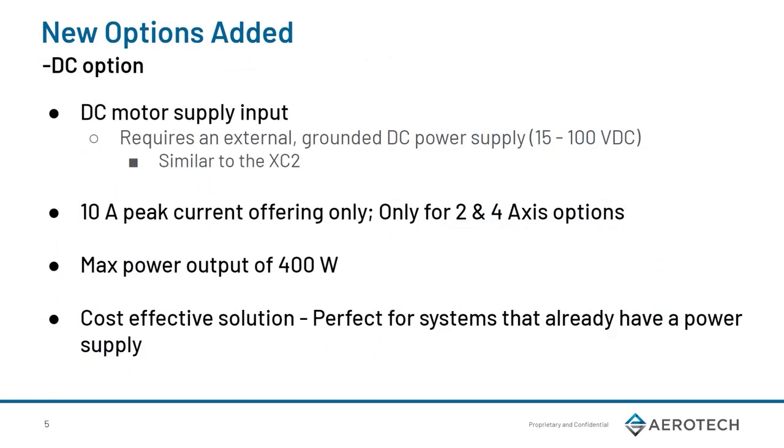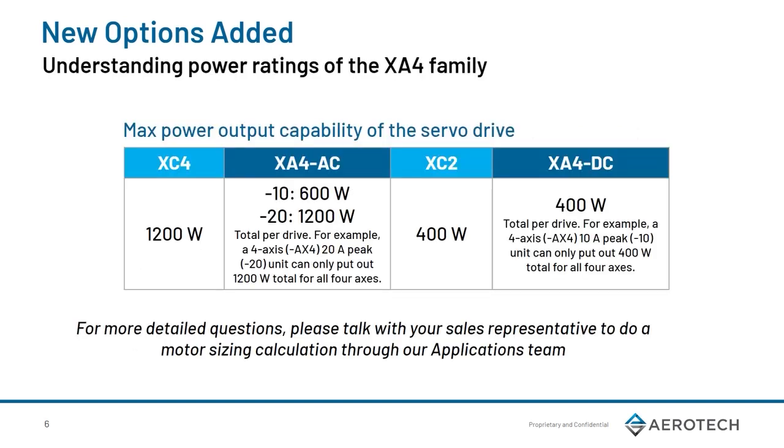The new DC option for the XA4 can be thought of as similar to our XE2. Unlike the AC version, we only have a 10 amp peak offering, and the DC is only offered on the 2 and 4-axis variants. Otherwise, all other ordering options are exactly the same as the AC variant. The DC version has a max power output of 400 watts and presents itself as a cost-effective solution if you already have a power supply integrated into your system.